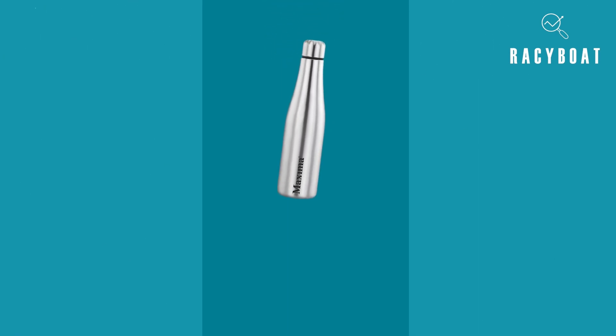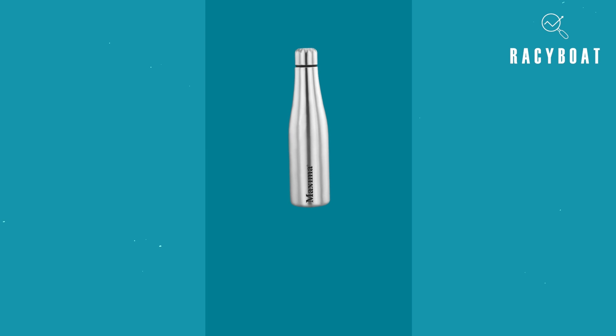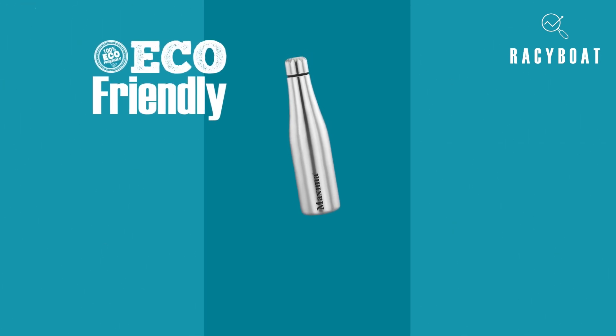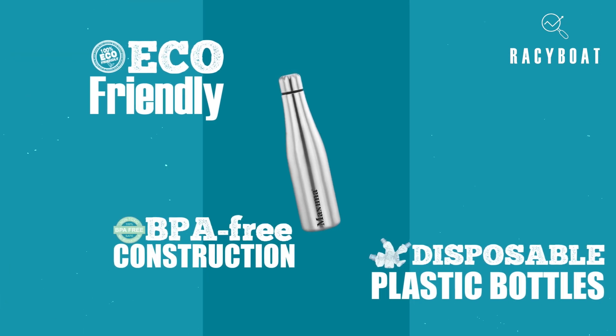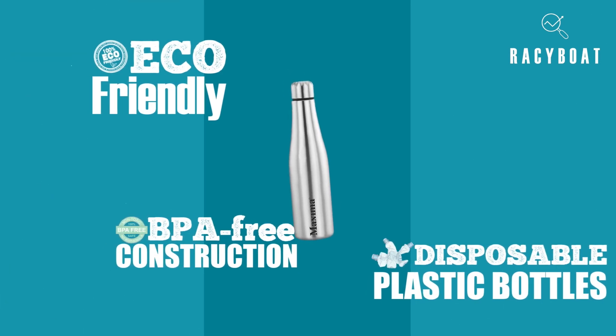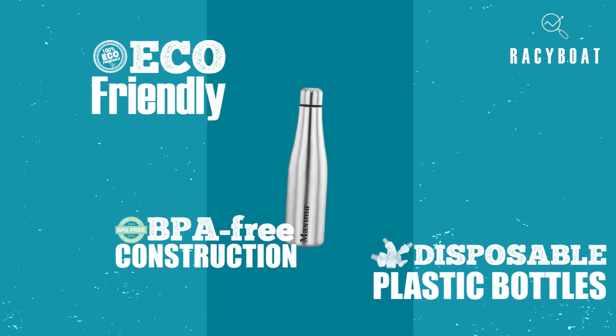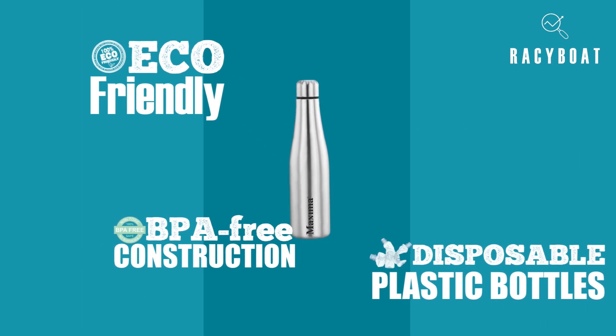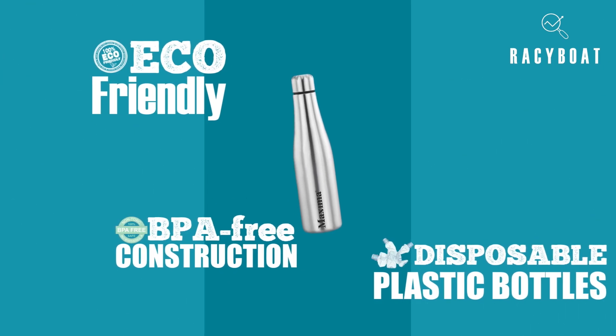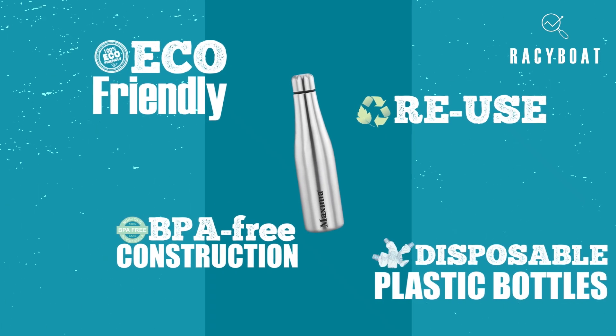In addition to practical features, the Maxima Stylo Fridge Water Bottle is also an environmentally friendly alternative to disposable plastic bottles. BPA-free construction ensures that you can drink safely and securely, knowing that you are not exposing yourself or the environment to harmful chemicals. And, with its recyclable design, you can help reduce waste and make a positive impact on our planet.